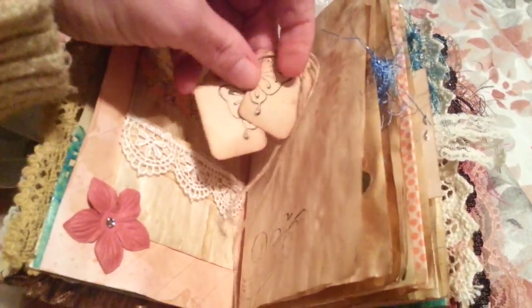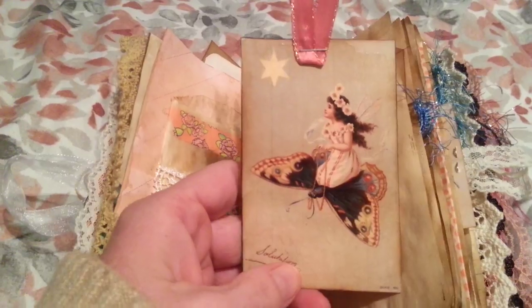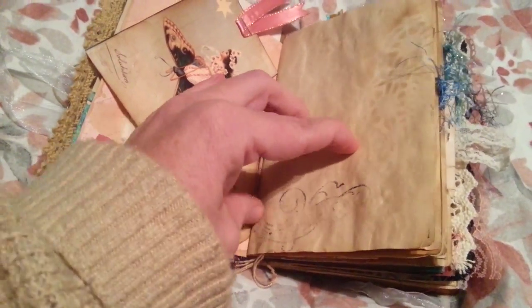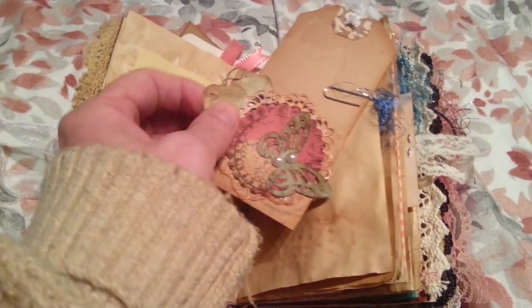Here's two little tags in it. It's a butterfly stamp — if you put it together it makes a whole butterfly, if you can see, with my all thumbs. This isn't a butterfly girl; she's just sitting on a butterfly. Little swirl stamp that didn't do good, and I did some distressing with a doily on the pages to give it some interest. As you can see, a tag I made, and it has two little tags in behind it.